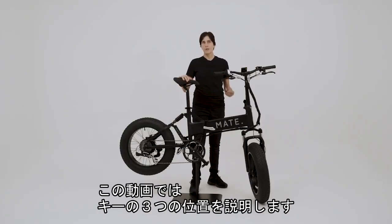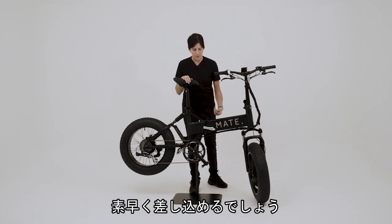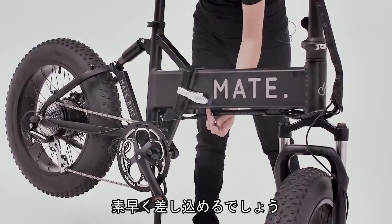In this video, we're gonna show you the three key positions. When I'm sticking the key in, I always know that it's gonna be on a slight angle as I put it in, so that way it's much quicker to stick it in the hole.